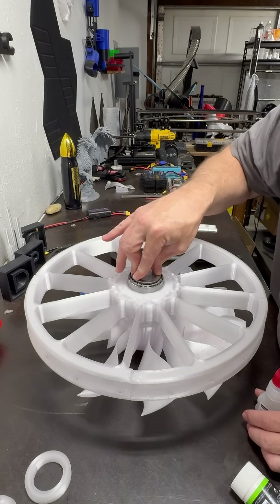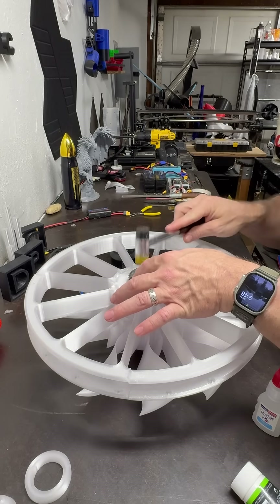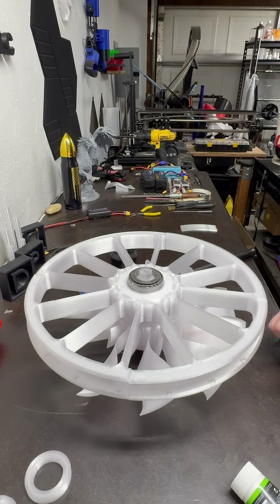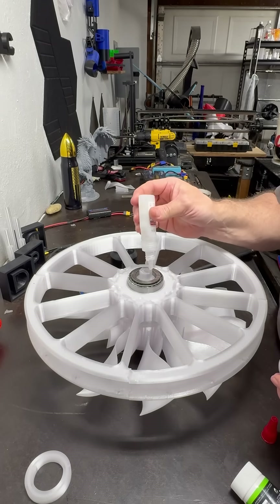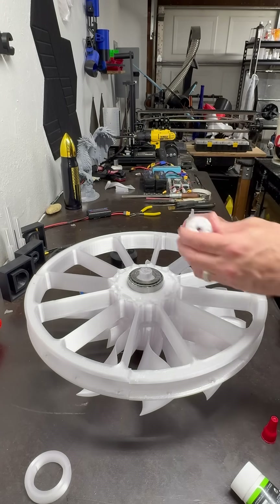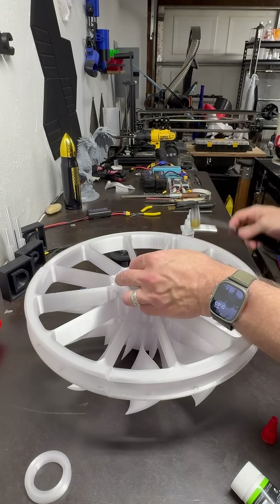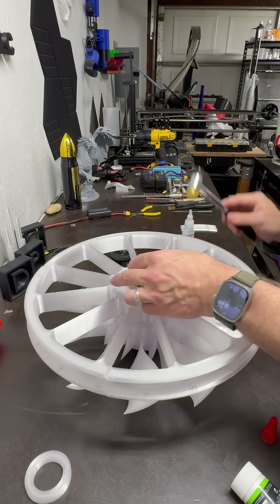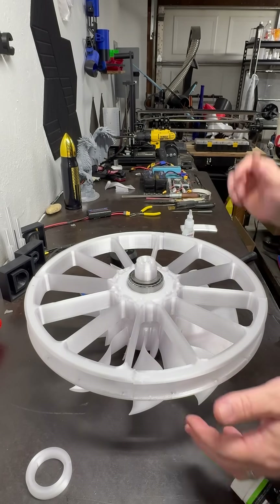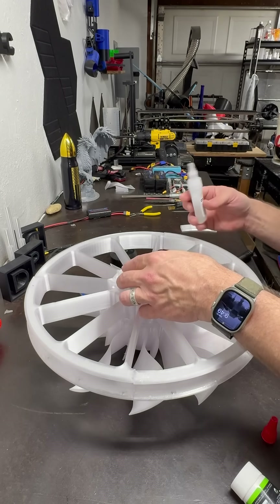We're going to tap this bearing into place like so. Then what we need to do is the fun part — this is where I basically coat all this up with some CA glue. It's going to take a little bit to dry because it's the thin or thick stuff, and we tap that down. That gives us our roller.